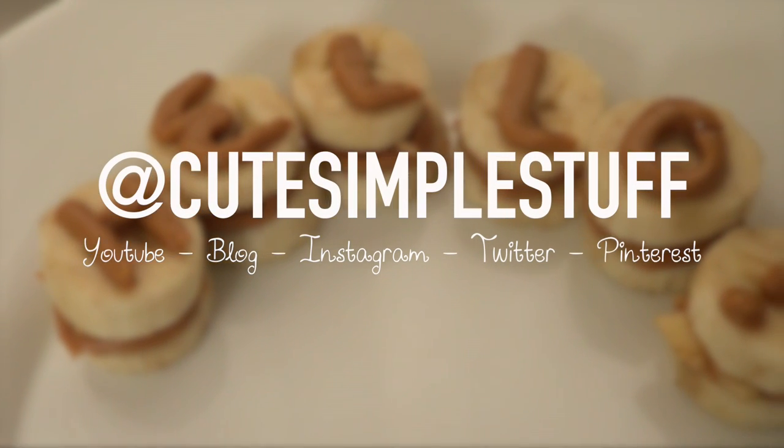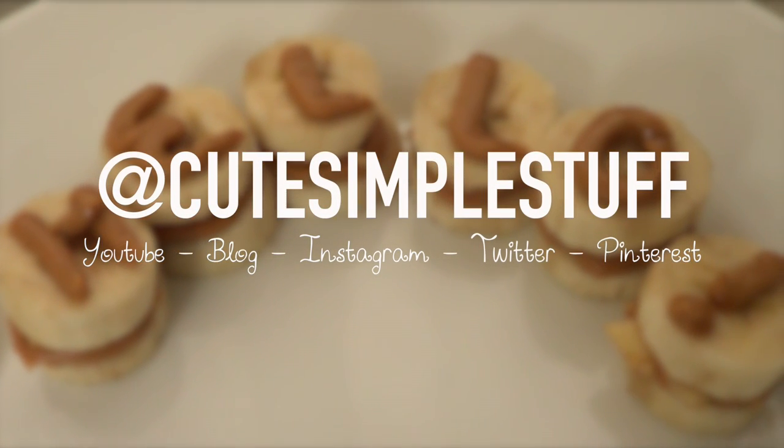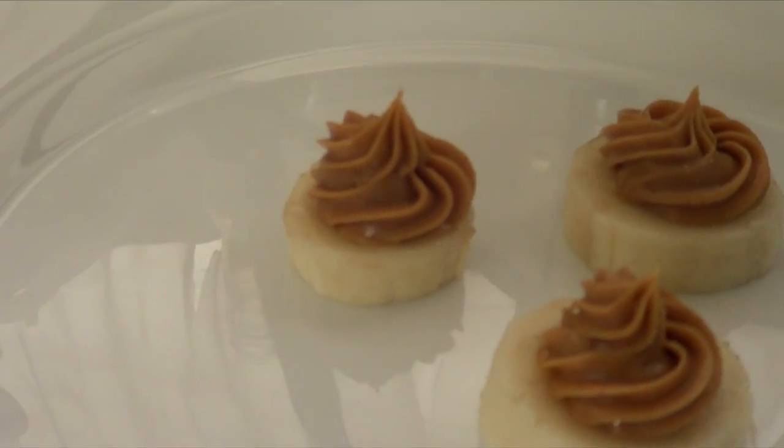Hey guys, it's Rene. Welcome to Zers for the Weekend. Today is no baking goods. Today I wanted to share this snacky type idea.